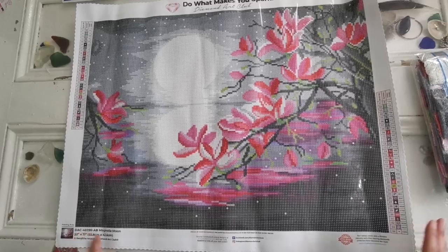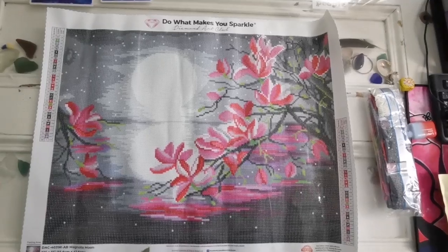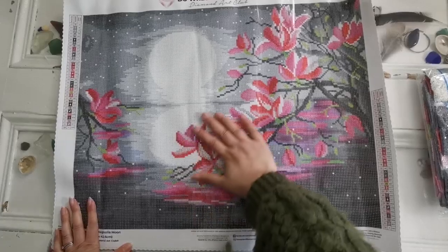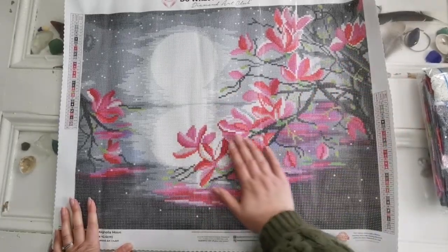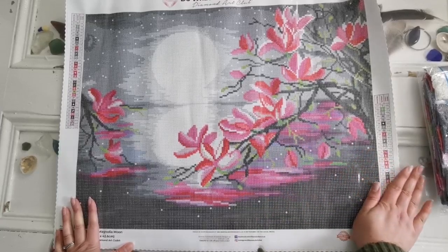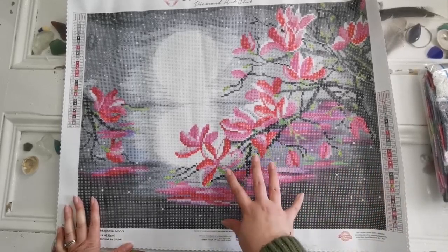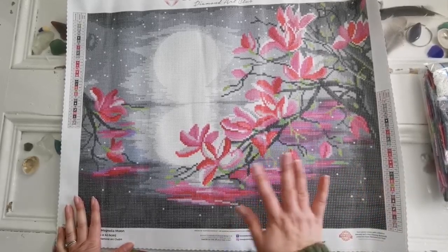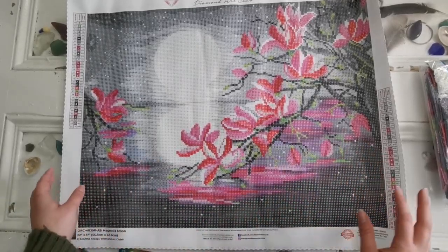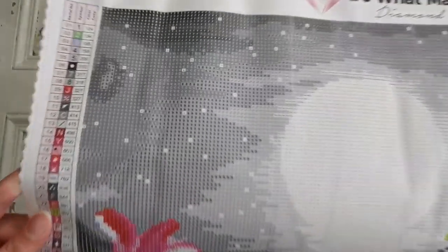I know that a lot of you were looking for diamond paintings that were a little bit smaller and more manageable, a little less huge, and a little less focused on cartoons. So this is a good option. This would make an excellent gift as well. The difference between round drills and square drills is that round drills really sparkle a lot. The round drills are known for their shimmer and their shine and their sparkle.